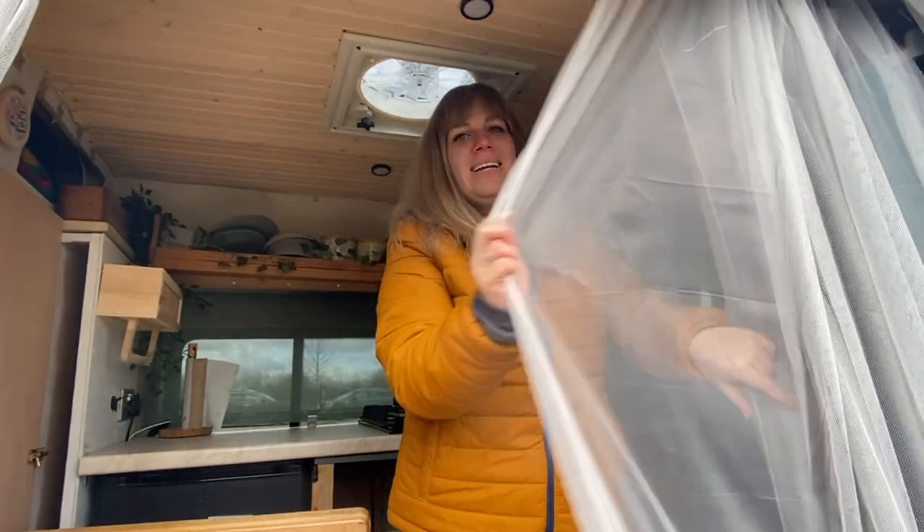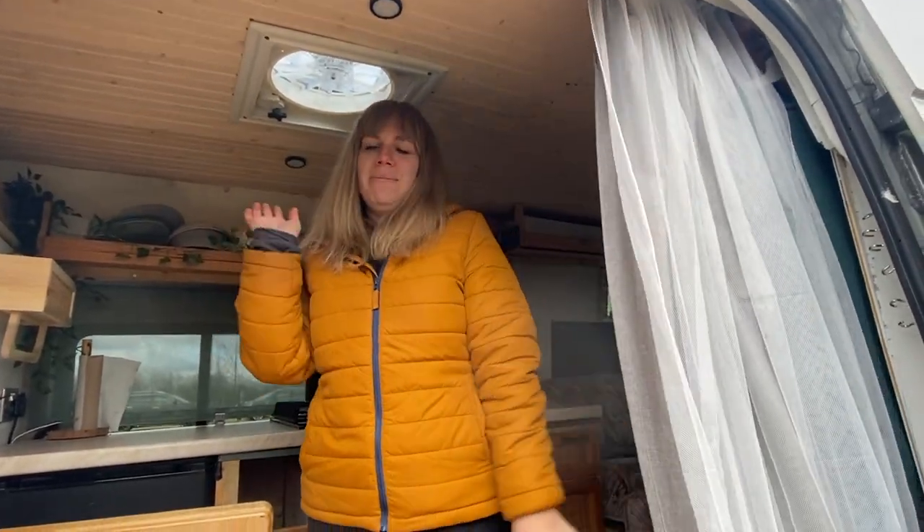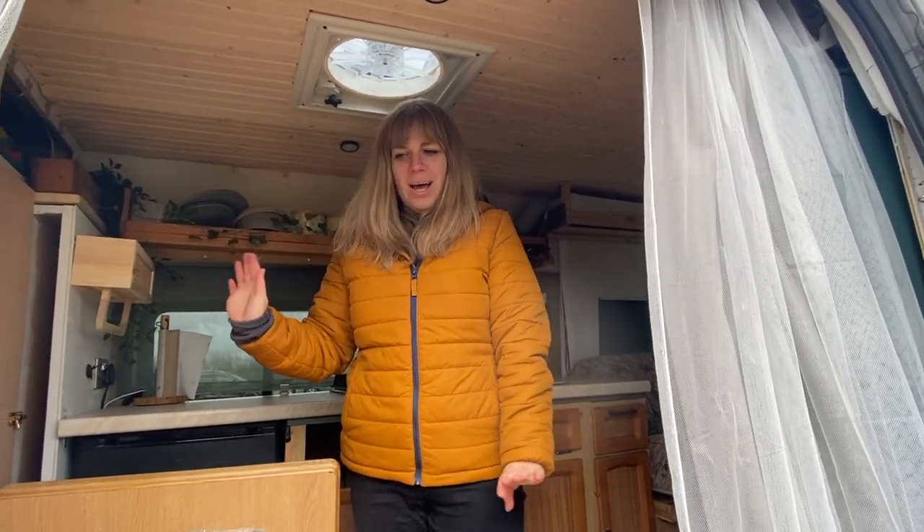First up we have our net curtains and our normal curtains, because when we're away in the summer we need to try and keep the bugs out and also keep a little bit of privacy.